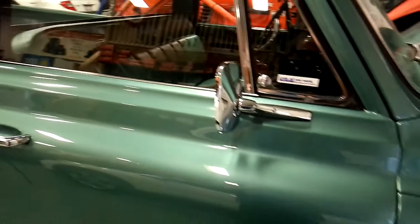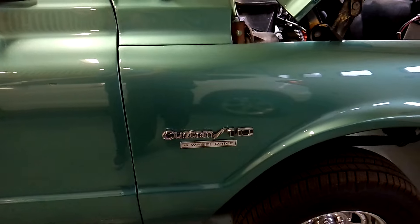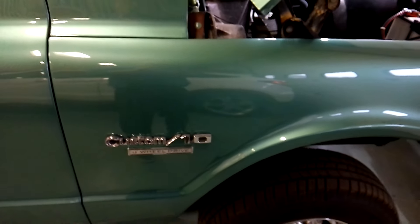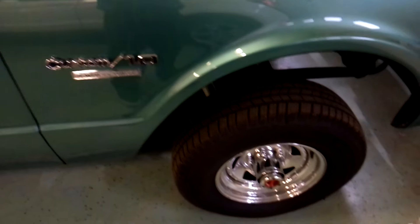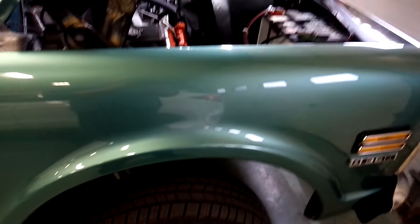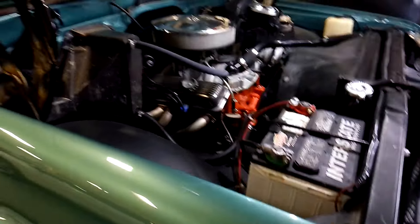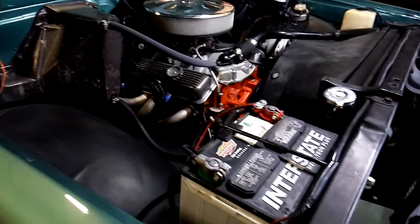There's that little dinky mirror they had back then. You can see the seat badge — Custom C10, or Custom 10 — which means half-ton. Custom 20 would have been three-quarter ton, Custom 30 would have been one-ton. Four-wheel drive obviously. This isn't my truck — it's a client's. I store cars for a fee. There's the small block 350 engine.